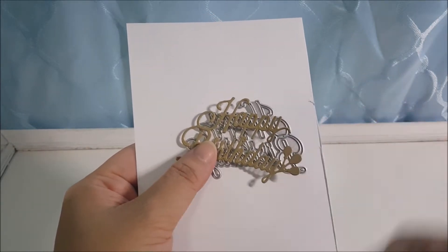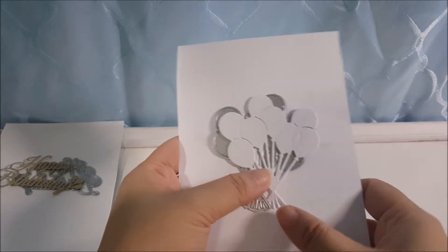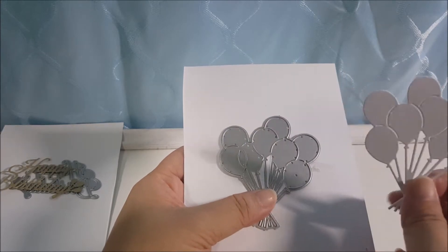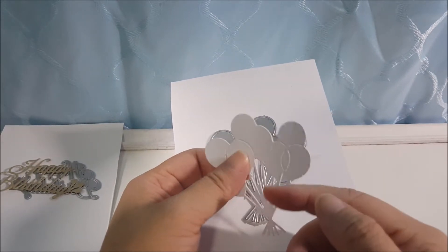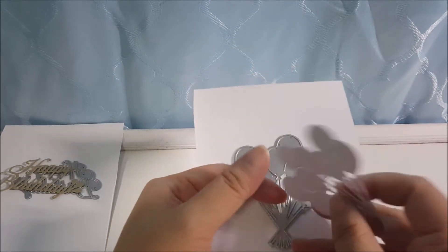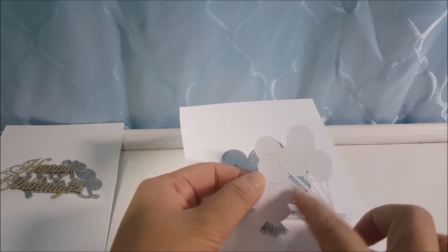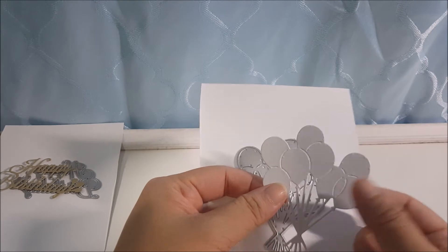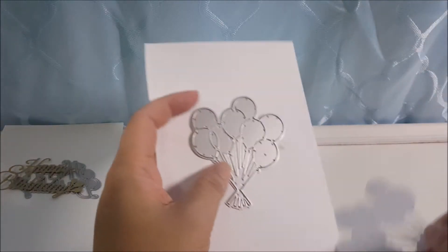After one round you will get this result. The next one I want to show is this balloon die — a multiple balloon die. The first round I cut, it didn't really cut out fully; it cut out the shape but the inner side is still not properly cut, so I need to go through one more round before it is fully cut out.